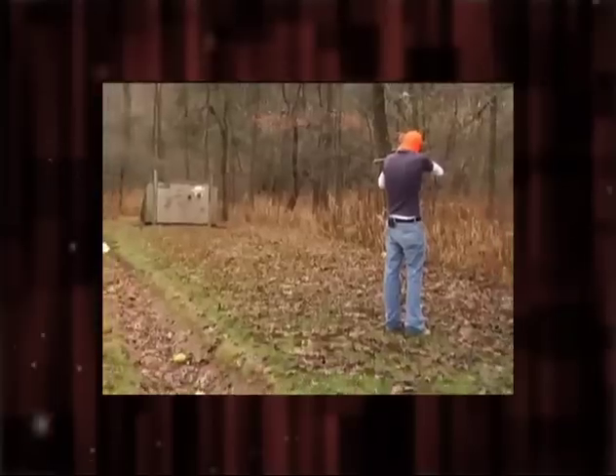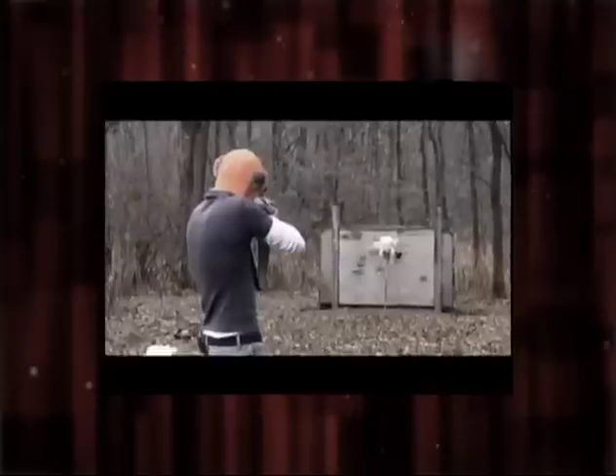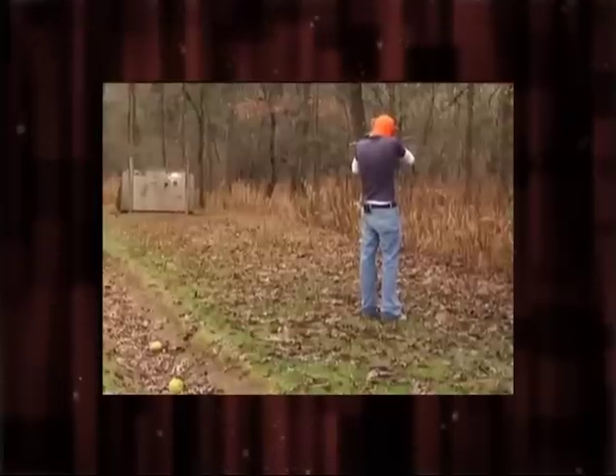Hold it pretty well or you will have a black eye. My heart's beating quite fast, Chris. All right, pull back the hammer. All right, fire when ready.